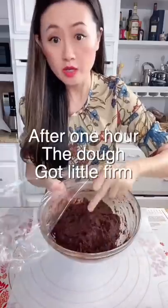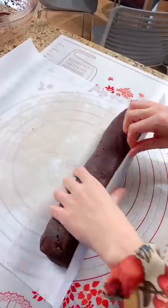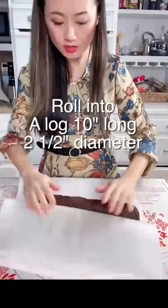The Oreo dough after an hour is kind of firm. So we put it on parchment paper and roll it into a long log.